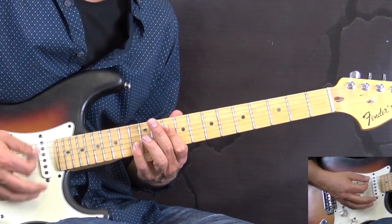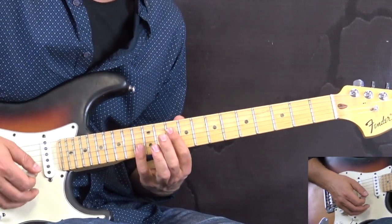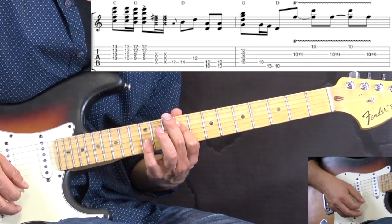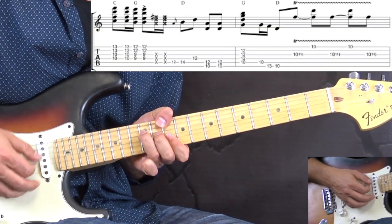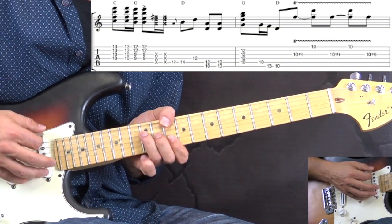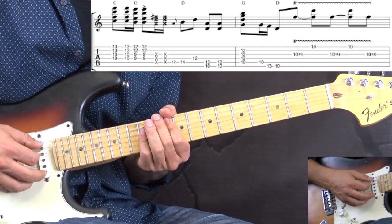The first part goes like this. We have the two chords: C to G. Then we have two dead strings. Then we have a slide to the 14th fret on the A string, 12th on D, and then playing the D chord.